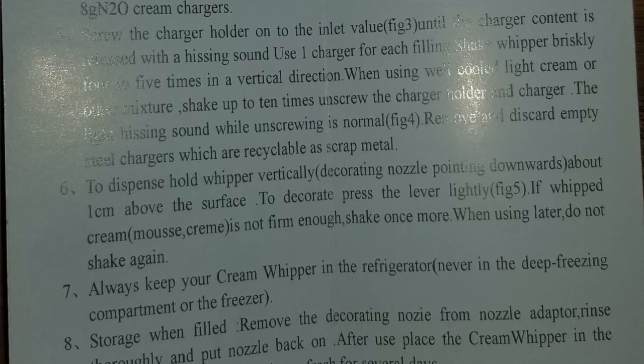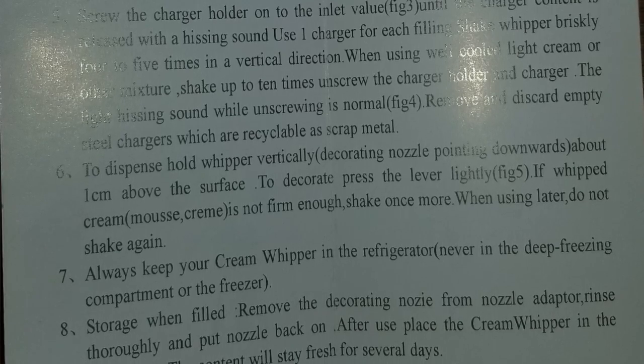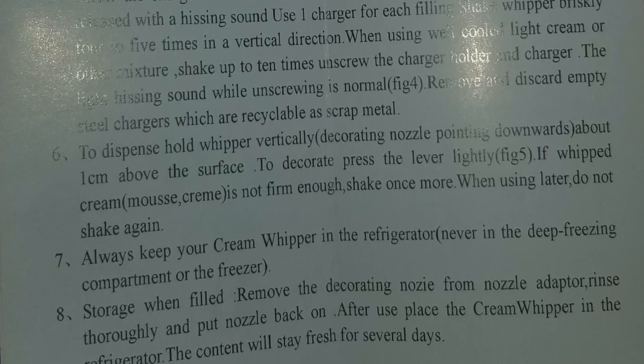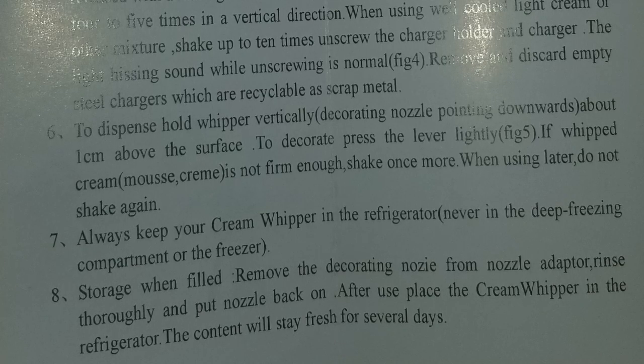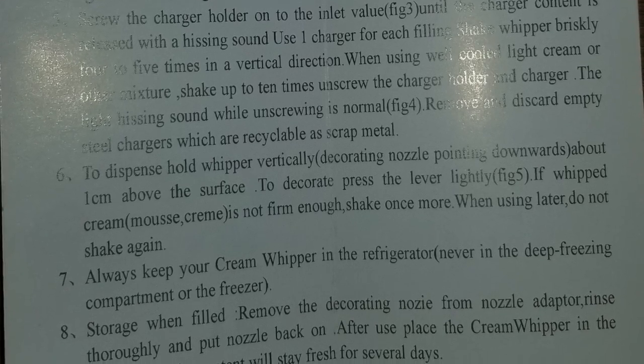When using well-cooled light cream or other mixture, shake up to ten times. Unscrew the charger holder and charger — a light hissing sound while unscrewing is normal. Remove and discard empty steel chargers, which are recyclable as scrap metal. So you shake it up and then get rid of the charger before you even dispense any whipped cream — meaning you don't keep the charger attached while cream is in there.